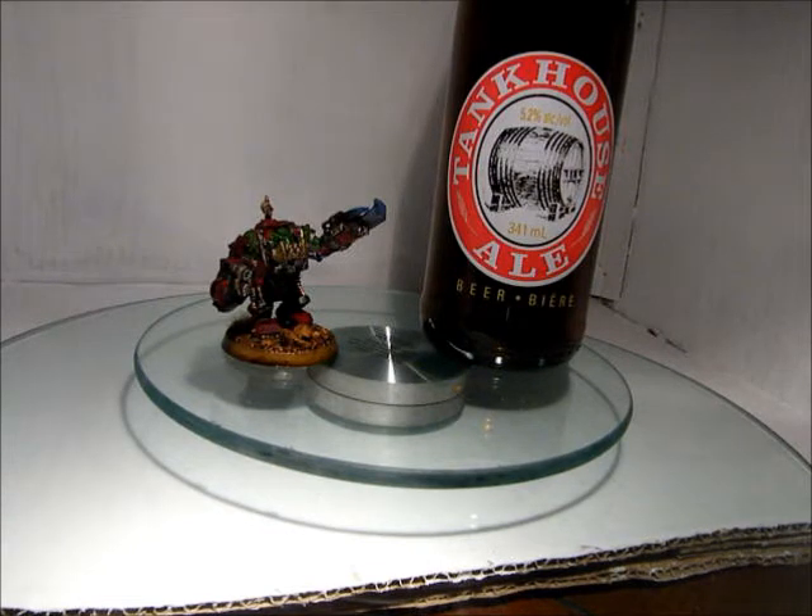Anyway, this stuff is tasty — I could drink an entire case of this stuff. And in fact, doing part of the model I had a few, was doing pretty good, had a couple more, decided to stop painting because I was getting very sloppy, and drinking alone in the basement is kind of sad. One or two wouldn't be so bad, but any more than that, you've got to go home and be social.